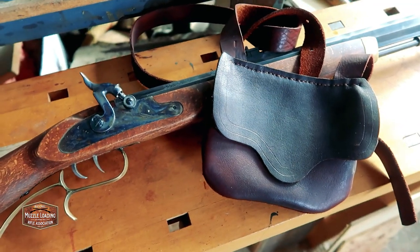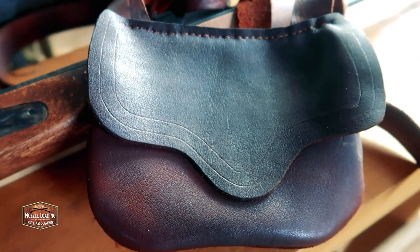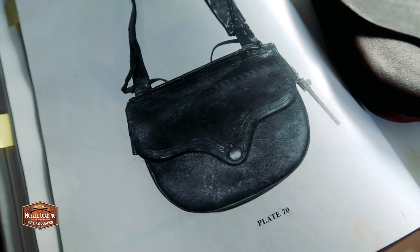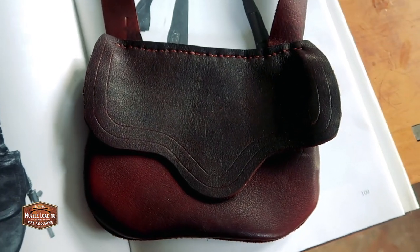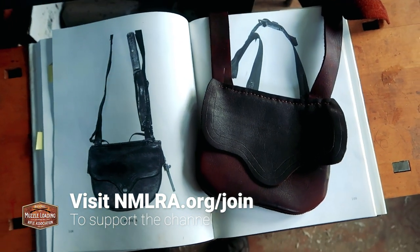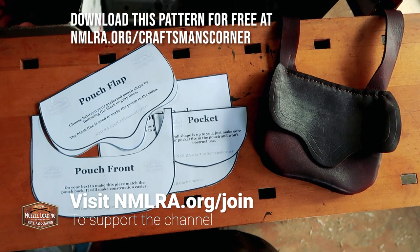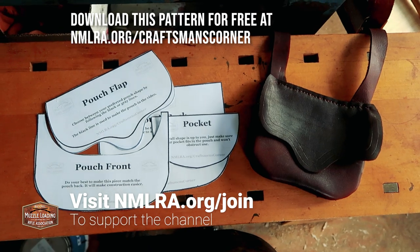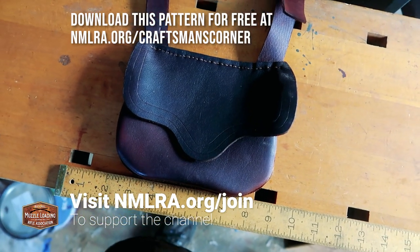We've got a nice little pocket inside and our larger front pocket to hold screwdrivers, ramrod tips, balls, and patches. It's going to match really well with the traditional St. Louis Hawken we built earlier this year and pair nicely with a trip to the woods or the range for some muzzle loading. Thank you so much for watching — I hope you enjoyed this latest edition of Craftsman's Corner from the NMLRA. Be sure to check out our other Craftsman's Corner videos, and if you'd like to support the channel, consider joining at nmlra.org — membership costs as little as three dollars a month and includes the monthly Muzzle Blast magazine, while supporting everything we're doing to preserve muzzle loading, living history, traditional crafts, and American history.